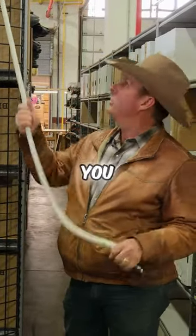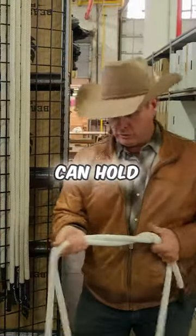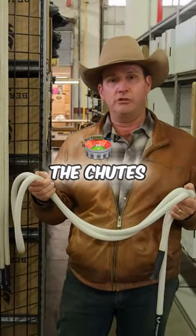This is a three-quarter inch. It's soft. You can really put a nice twist in this rope and you can hold any bronc or any bull that wants to fight the chutes.